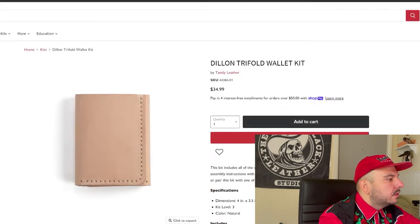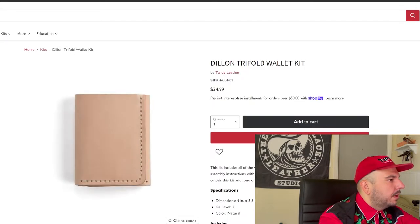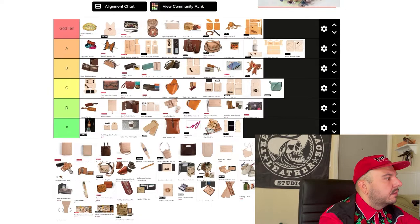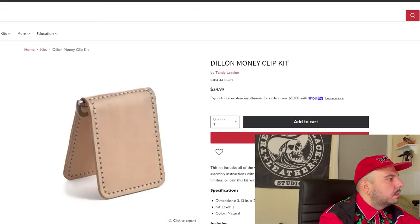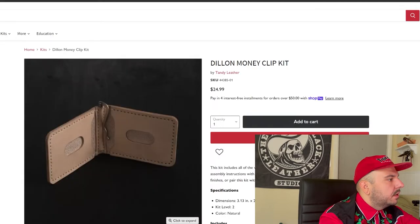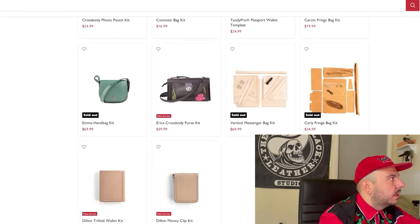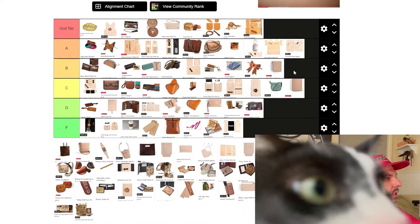Now we're getting into some pretty middle-of-the-road projects. No frills. I'm sure it's probably better than some of the older style patterns, but I haven't grown to love it like I've grown to love the classic ones. Middle of the road project. Fill-in money clip — again, kind of a middle of the road project, no frills. I do like that it comes with a special piece of hardware, so maybe that gets a couple of points. We'll go B tier on that one.